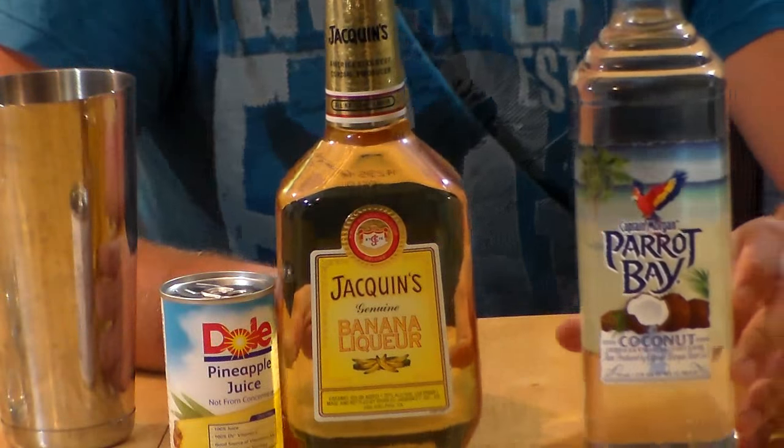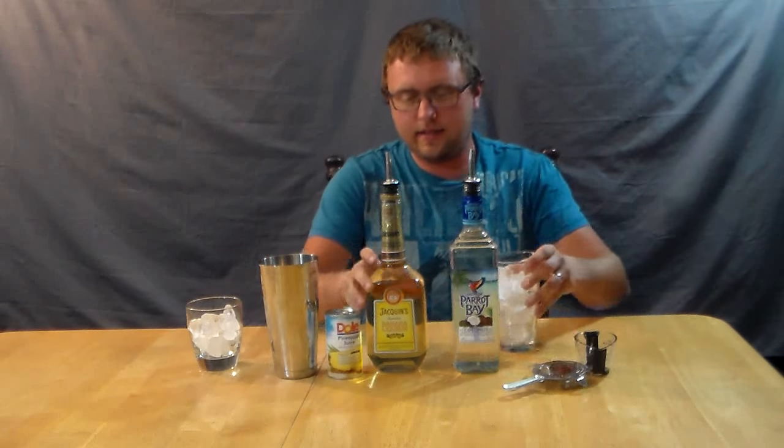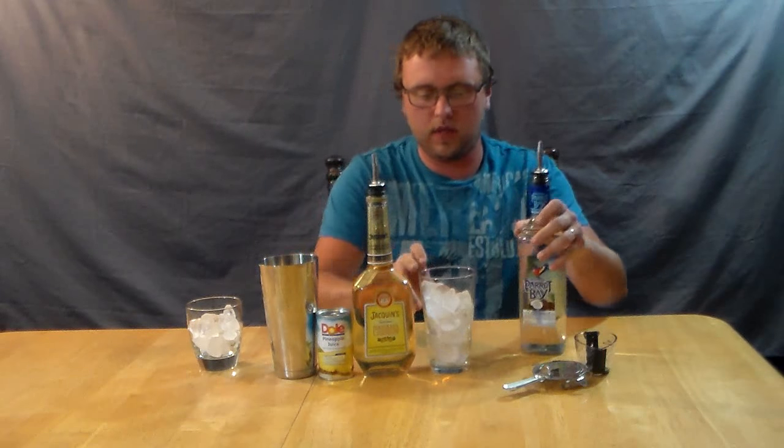So let's get started and make this drink. I got my ice over here in a mixing glass, and it's just going to take one ounce of each — the coconut rum and the banana liqueur.